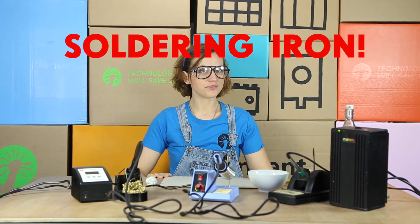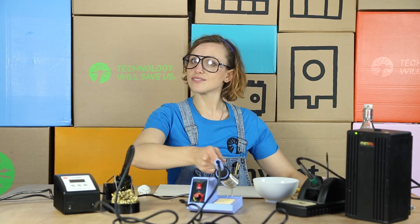Hello expert! You're nearly ready to solder, but first let's show everyone some different types of soldering iron: digital, manual, and professional.